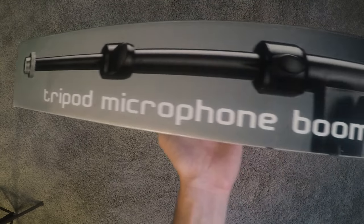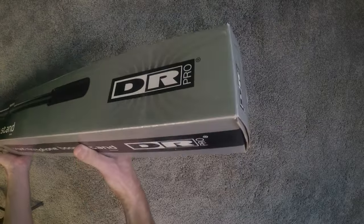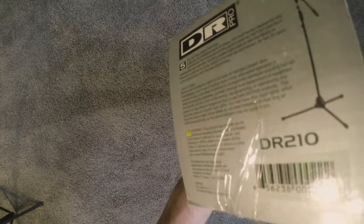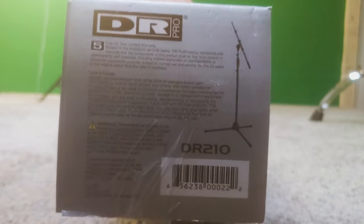Hello everybody, welcome back to the channel. Today we're opening up a tripod microphone boom stand from DR Pro. It is the DR210 model, just sort of a normal height, tall microphone boom stand. I just got like eight of these for my studio.